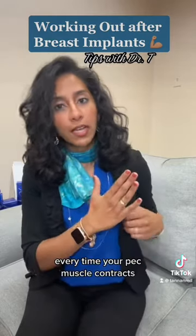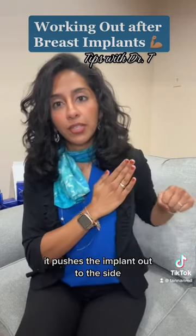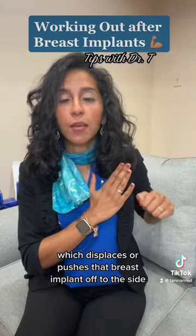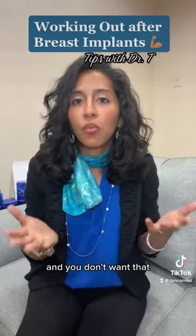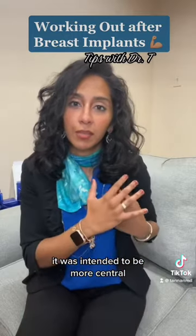What do I mean? Every time your pec muscle contracts — it's like sitting right here — it pushes the implant out to the side, because it's pushing the muscle against your chest, which displaces or pushes that breast implant off to the side. Over time, your implant will just start to sit off to the side, and you don't want that. That's not where it was intended to be. It was intended to be more central.